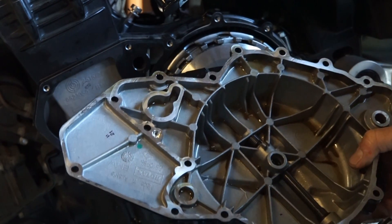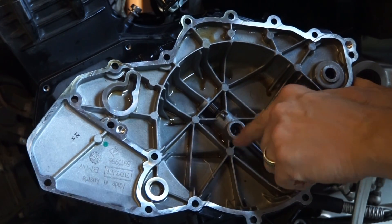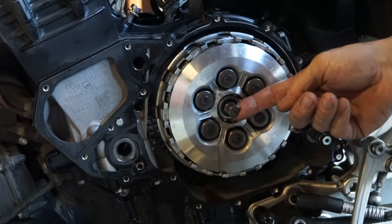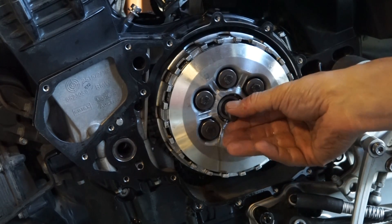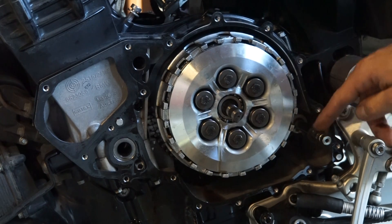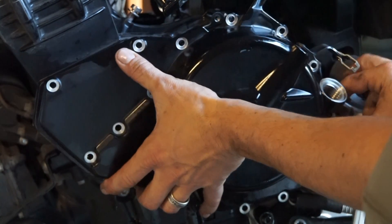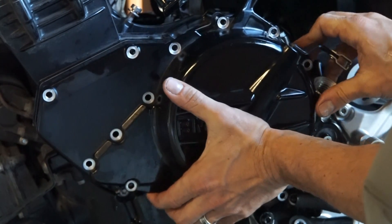One of the trickier parts of putting this clutch back on is looking down inside this hole here — you'll see there's a flat edge. Make sure that your pull rod, or whatever BMW calls it, is lined up so that they slide over the top. Make sure you have that washer on your little shift rod, and slide it back into position.